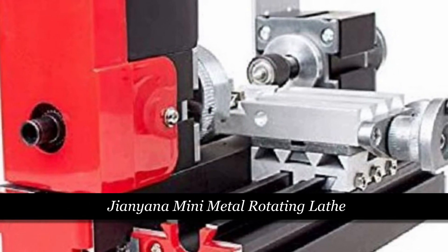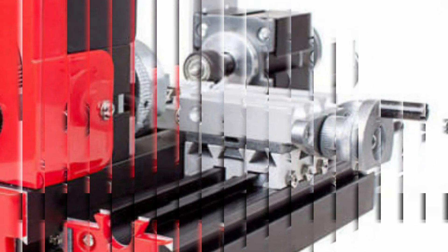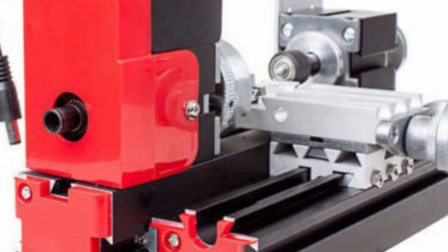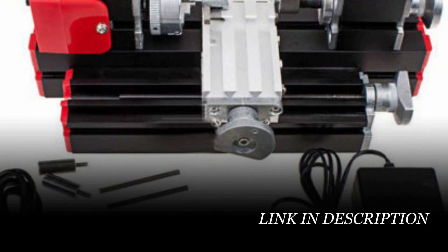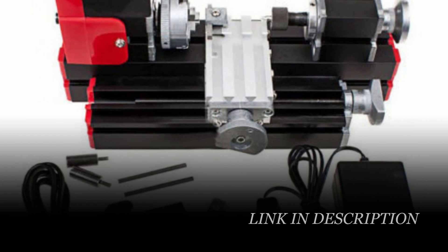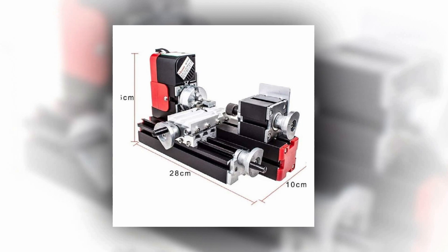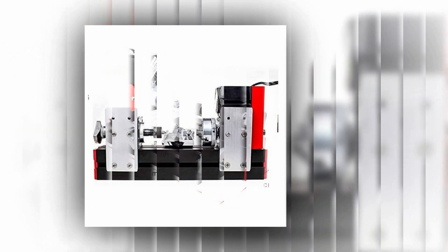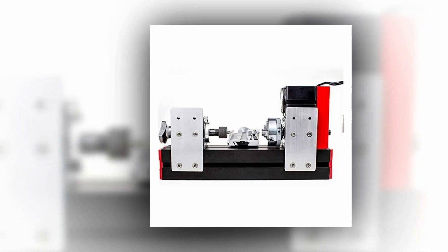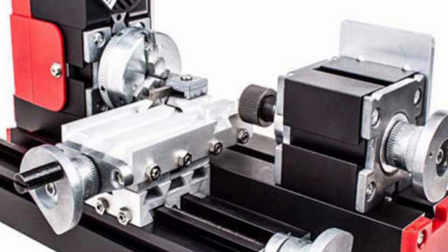Number 4: Gianyana Mini Metal Rotating Lathe. Introducing the DIY Tool Big Power Mini Metal Rotating Lathe, a compact and versatile machine designed for the creative DIY enthusiast. This miniature metal multifunction machine is equipped with a 20W, 20,000 RPM motor, offering impressive power for its size. With an input voltage of 12V DC and an input current of 2A, it's efficient and safe, featuring overcurrent, overvoltage, and overtemperature protection. This lathe is perfect for working with various materials including wood, plastic, and soft metals like aluminum and copper. Its adaptable tooling and expandable diameter range of up to 45 millimeters make it ideal for shaping and crafting unique creations.